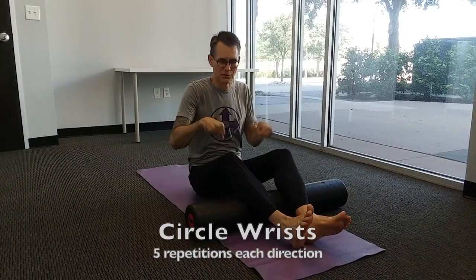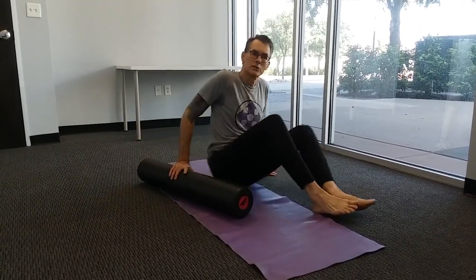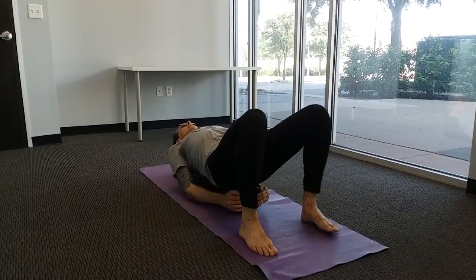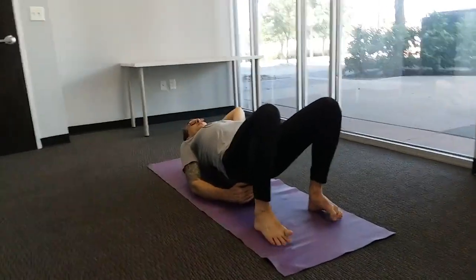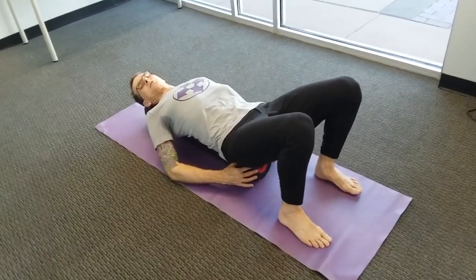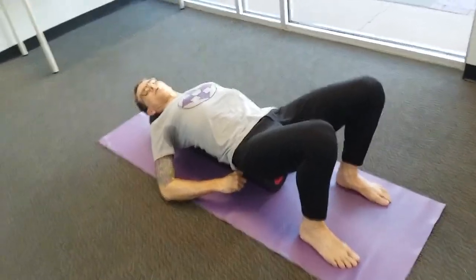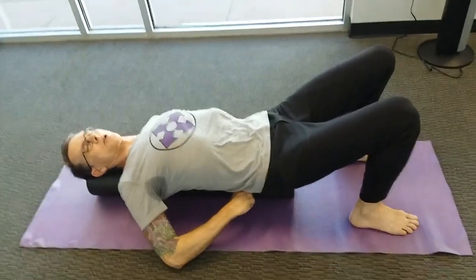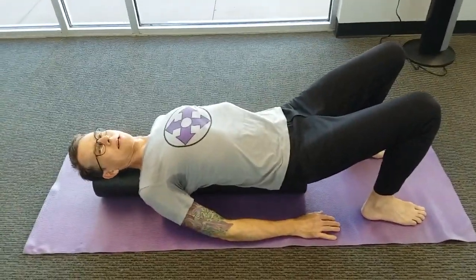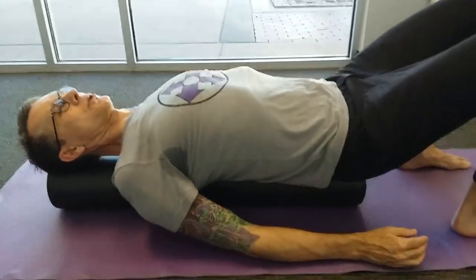Go ahead and rest, circle the wrists again. Next we're going to be lying lengthwise on the roller. Sit on the end of the roller and lie back, making sure your head stays on the roller. If the head is coming off the top, scoot down a little; if the tailbone is hanging off the bottom, scoot up. Pay attention to your alignment — this should match the alignment of standing tall with good posture. The sacrum bone against the roller, room for one or two fingers between the low back and the roller, thoracic vertebrae between the shoulder blades against the roller, and the back of the head against the roller with the chin tucked slightly but a small curve at the back of the neck.